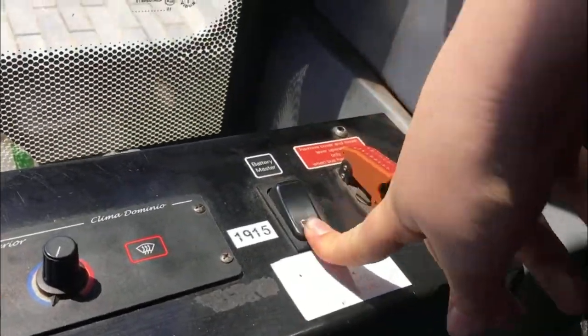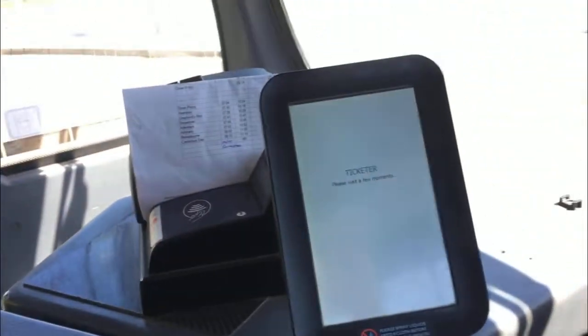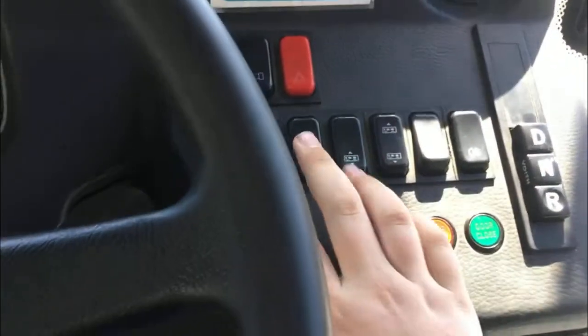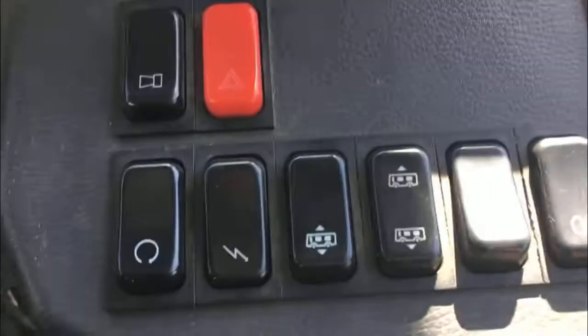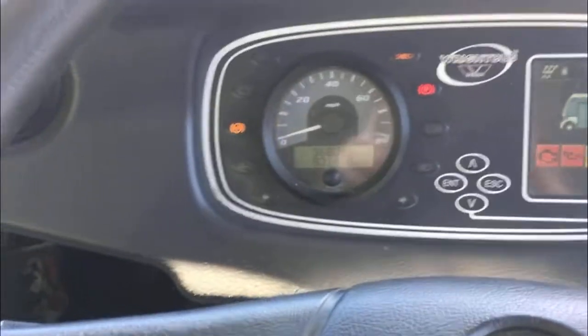Hi all, today I'm going to be starting up a light bus streetlight. So battery master over here, wait for everything to light up, tick on all this dashboard to come on, then this switch here, wait for everything to go off, and you press this round button — it all comes on.